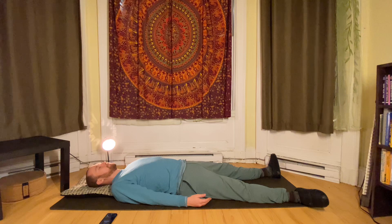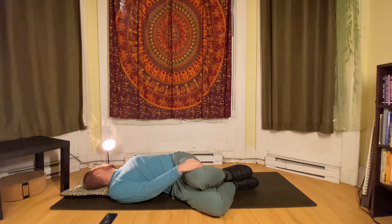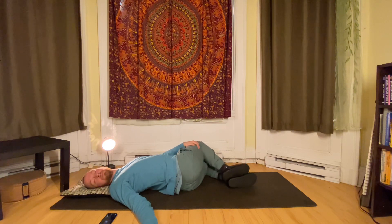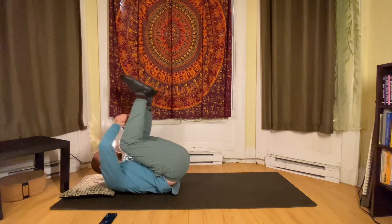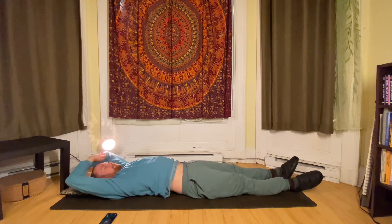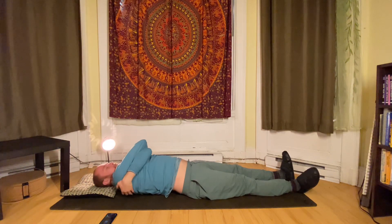We're coming near the end of this practice. Bring your attention to your weight on the mat, and just pull your knees in to one side and twist, and then twist the knees out to the other side. Breathe here for a second, and just tuck the knees in — a little gentle roll, a little stretch, lengthen. Perfect.